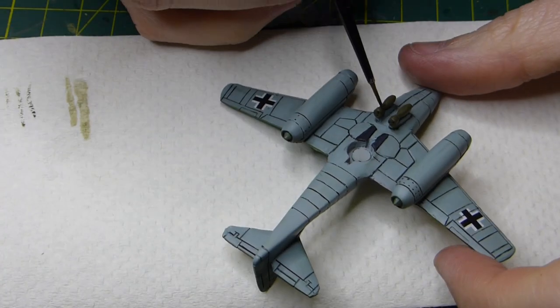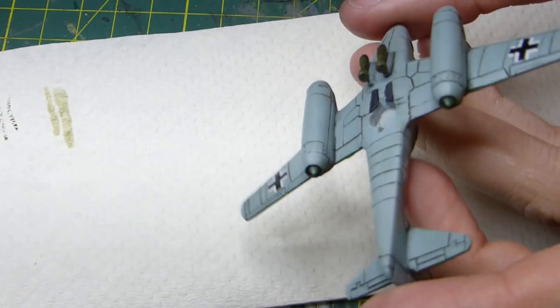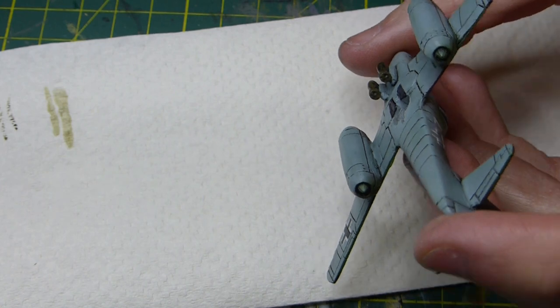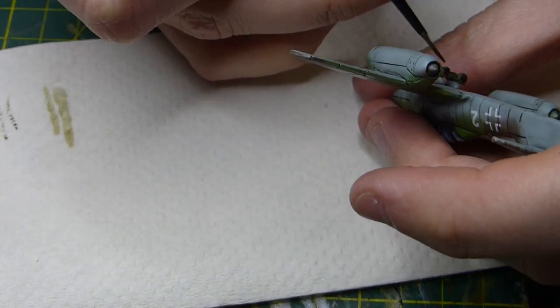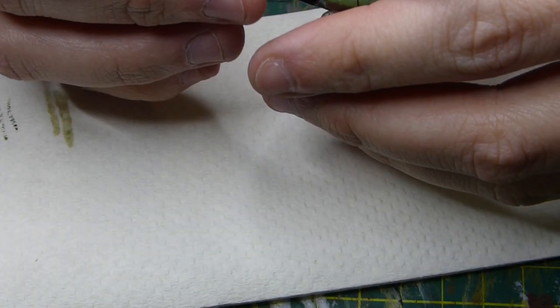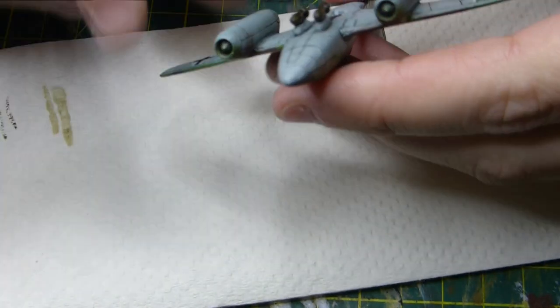Back to the black wash — I'm using it to wash the bombs because there are a few little bits of detail you can capture with a wash that you might not get with a brush, like the end sections of the bombs. I'm also using this wash to paint the inner part of the engine intake, just to give it a bit more depth.